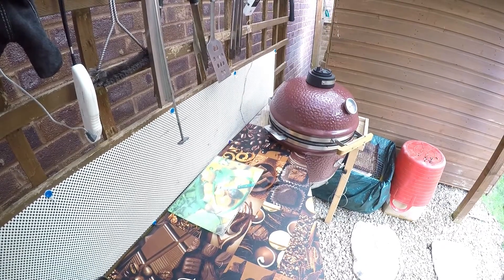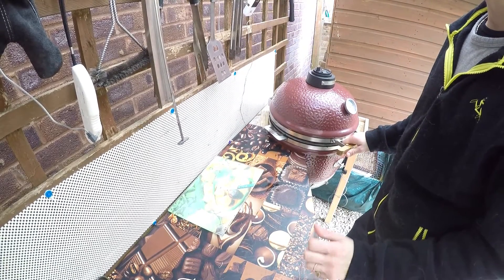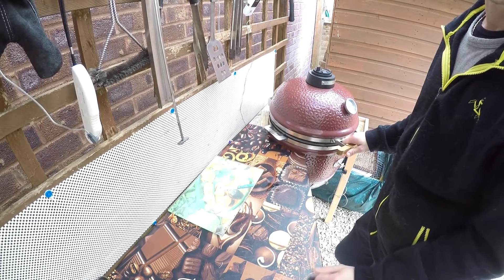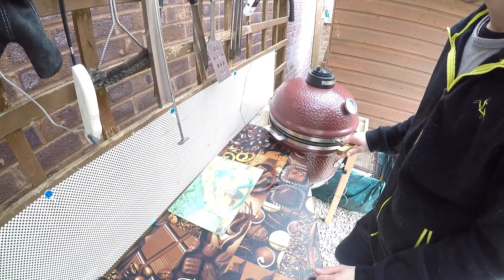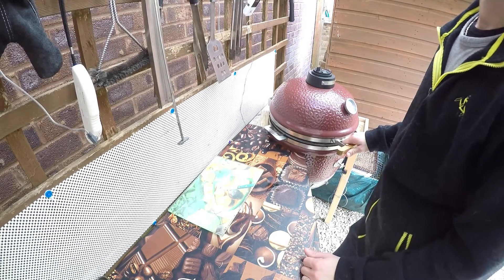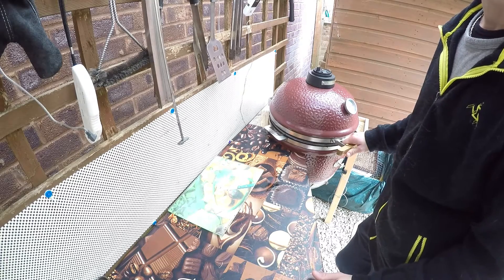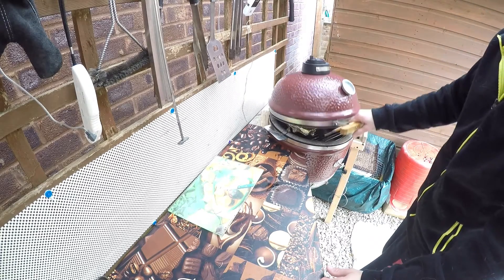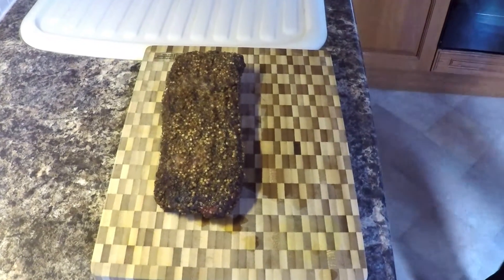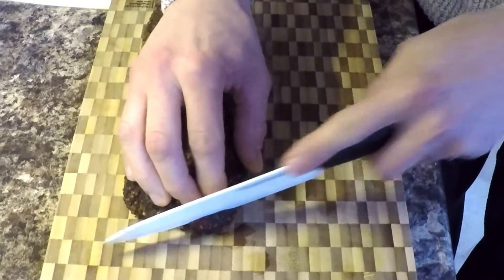We are back — it's been four and a half hours and the thermometer is showing 195 degrees internal. So it's time to take it out, put it in aluminum foil, and let it rest for at least one and a half to two hours. Then we can slice it up and see the result. This is the final stage — we're going to slice it.